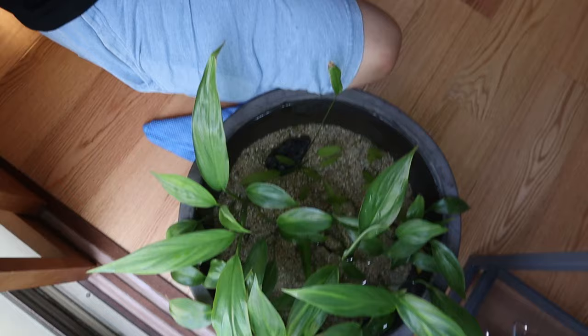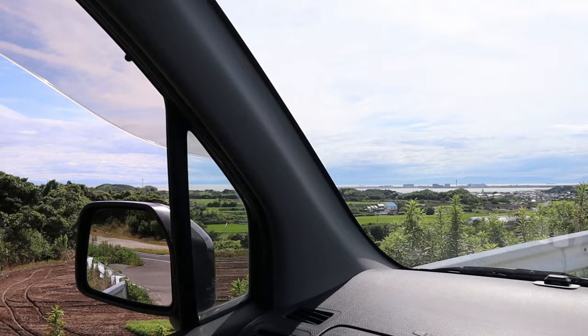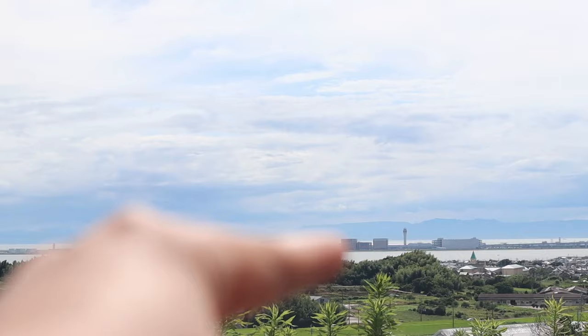Now I'm heading over to the rice fish farm to check out their selection and hopefully bring some back for this mini pond. I'm only two minutes away from the farm — just check out this view, you can see the airport in the distance. It's just an amazing view.